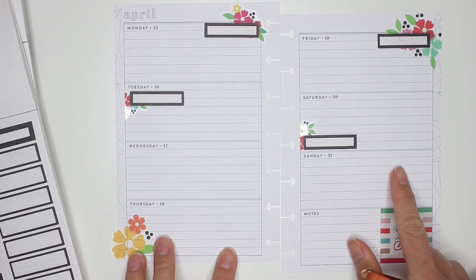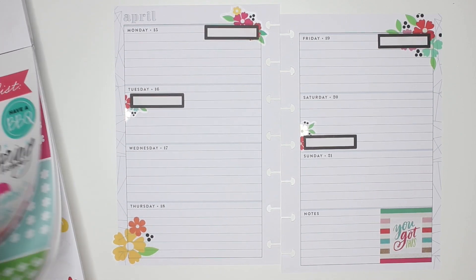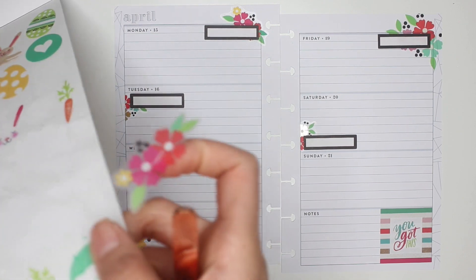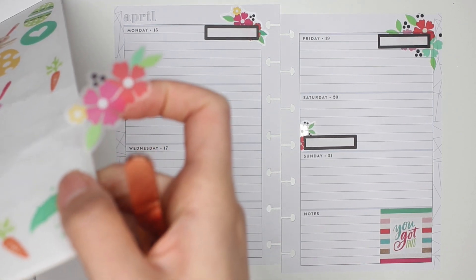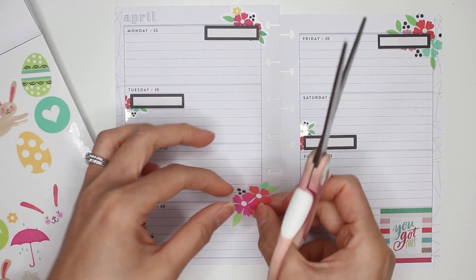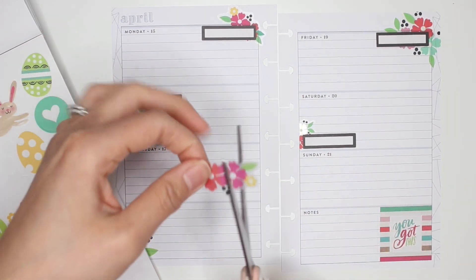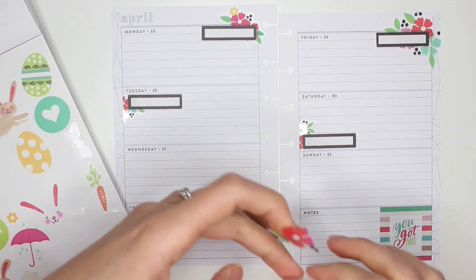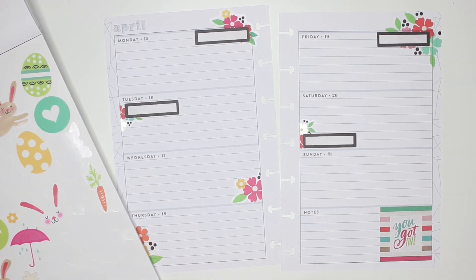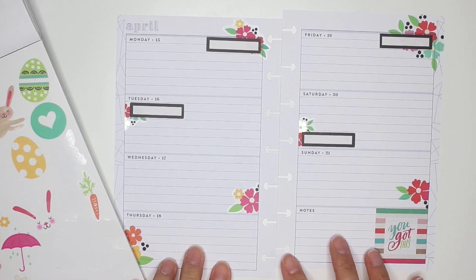I'm always getting up off my chair just to make sure you guys can see what I'm putting down. I do want to put a little floral here. I'm going to check my other sticker book as well — I didn't have any more florals really. I'm going to place one on Wednesday and then place this one on Sunday. I almost like to count how many stickers I've used in a whole spread to see.